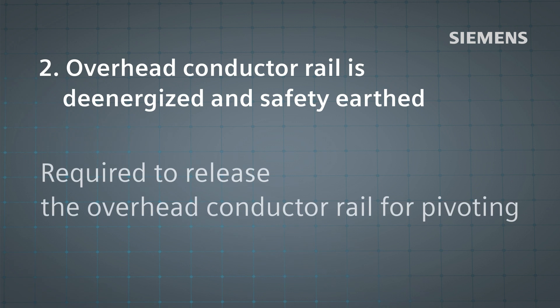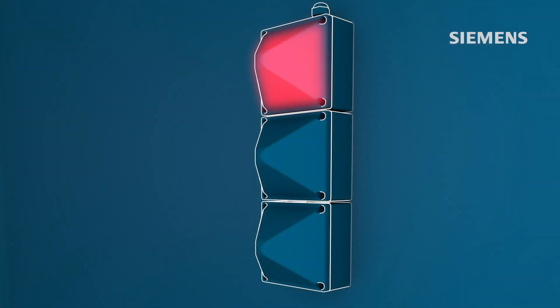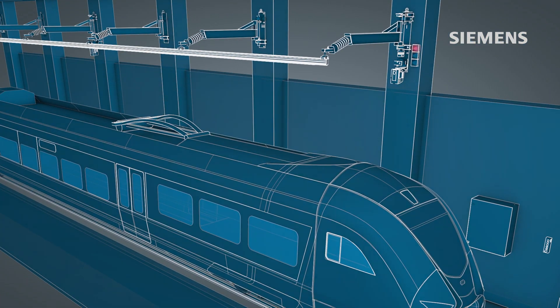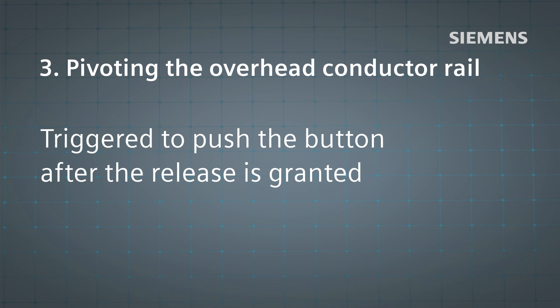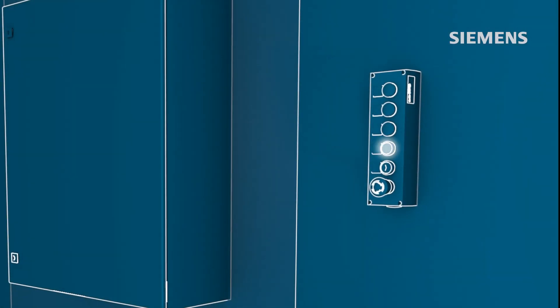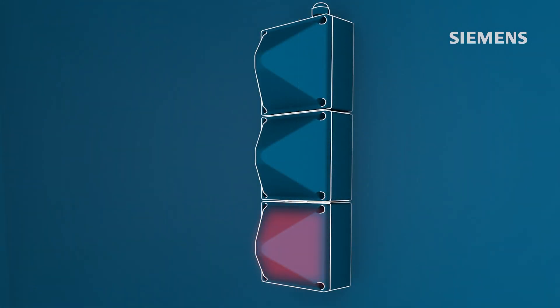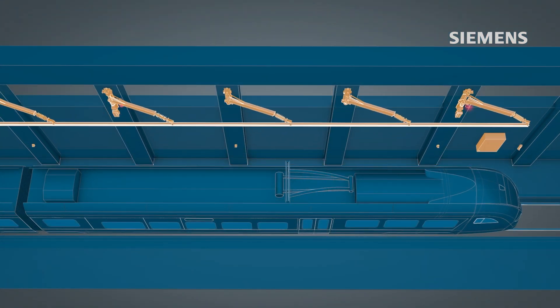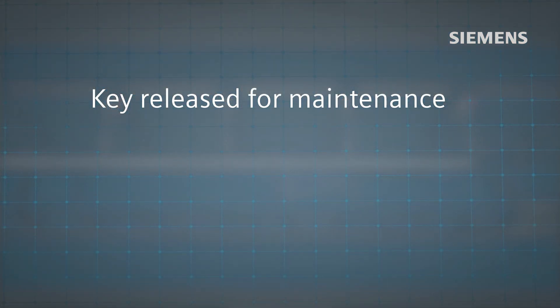The system release only allows the overhead conductor rail to pivot after it has been de-energized and safely grounded. The pivoting process begins after a button on the local operation unit is pushed. The pivoting action is accompanied by flashing red lights and an acoustic warning signal. When the overhead conductor rail reaches the safe park position, maintenance work can be performed after the keys are released.